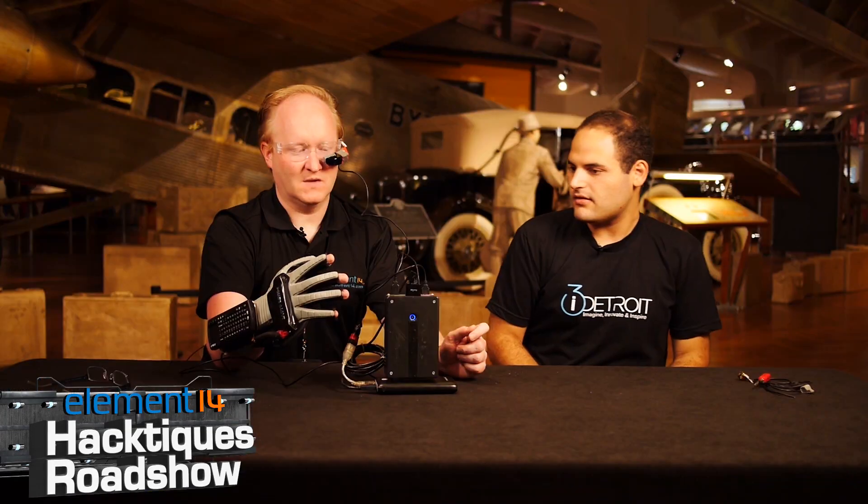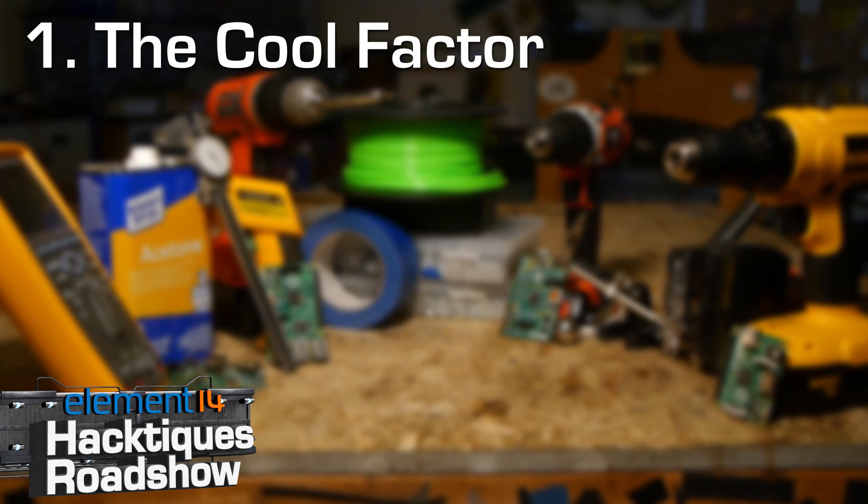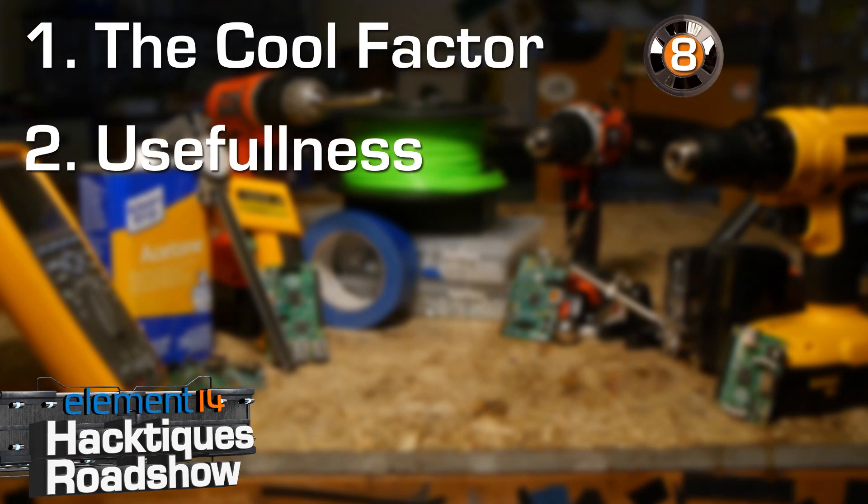Let's review the Power Glove. Cool Factor: it definitely makes you look like you're from the future, or a Borg. For Cool Factor I give the Power Glove an eight. Usefulness: Microsoft is pursuing the HoloLens, so the basic concept of computer as eyes must have some merit. On-the-fly or hands-free information can be useful in a variety of situations, from car servicing to surgery. The trick is to make it as unobtrusive as possible, so as a concept I'd give Power Glove a six.